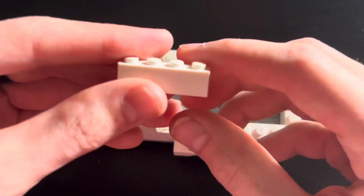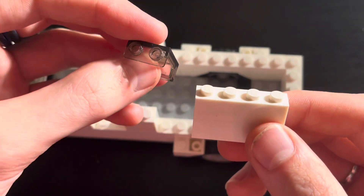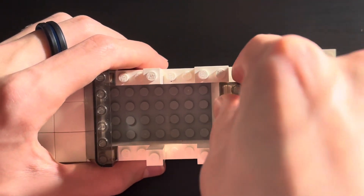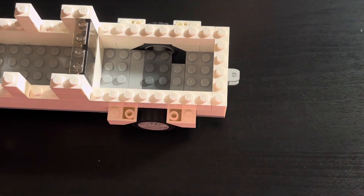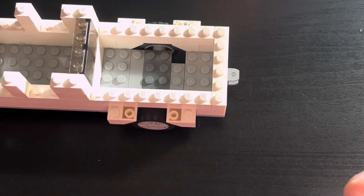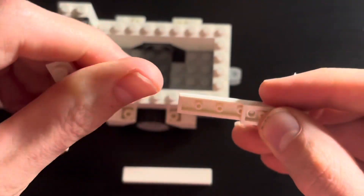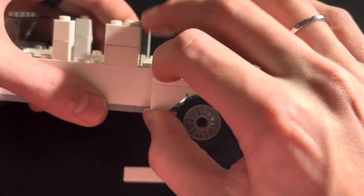Take a 1x4 and another 1x4 and stack them on top of each other. Then take 2 1x2 window frames, stack them on top of each other, and set them in this area like so and press down. Now take 2 1x6s and 2 1x6 tiles and place them above the wheel well assembly like so.